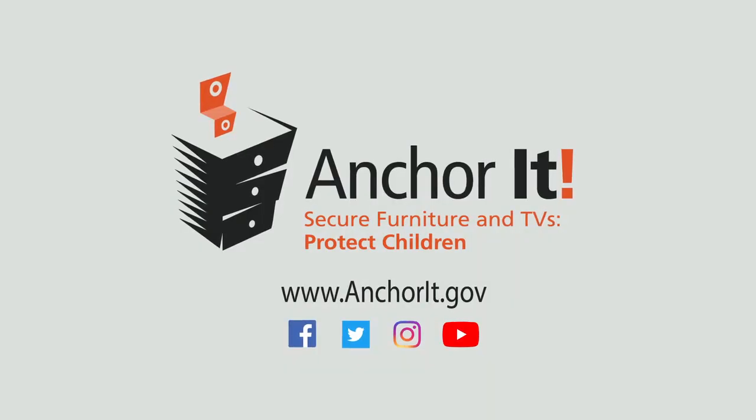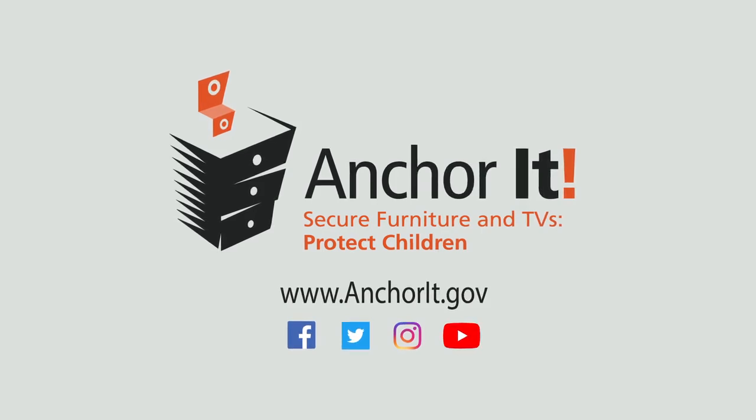Find these tips and more at anchorit.gov.